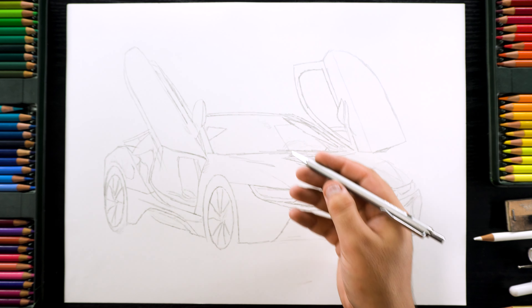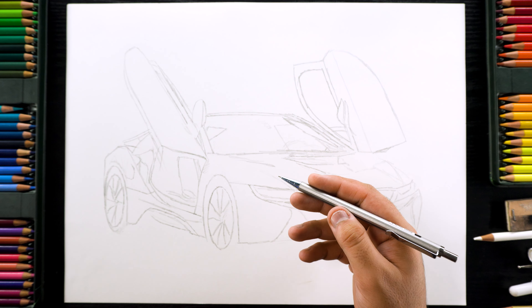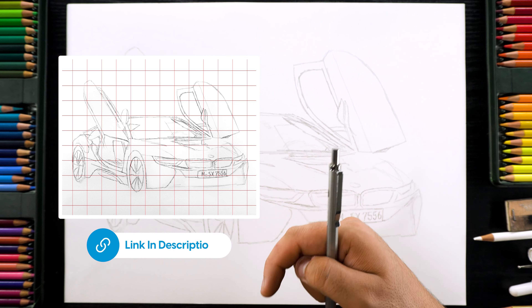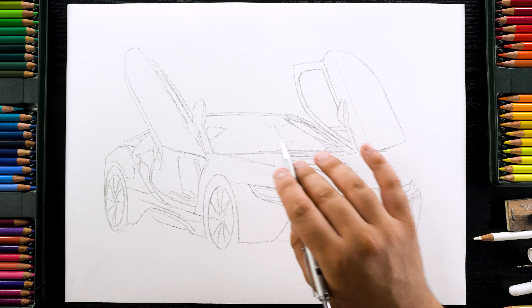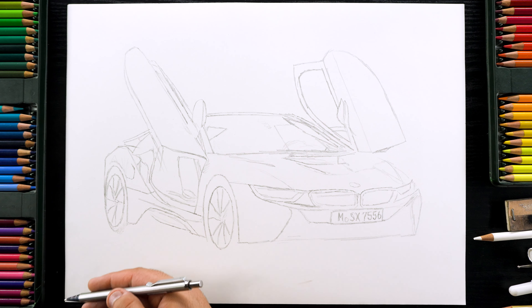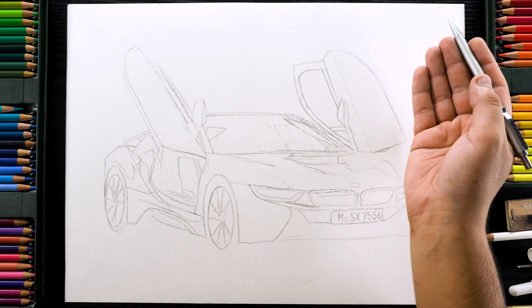I draw the outlines using the grid method and you can find all the references including this outline grid reference on my Patreon profile. Link is in the description. I'm using this A3 size paper from my ordinary smooth surface Bristol paper pad and the drawing portion area is 11 x 14 inches.